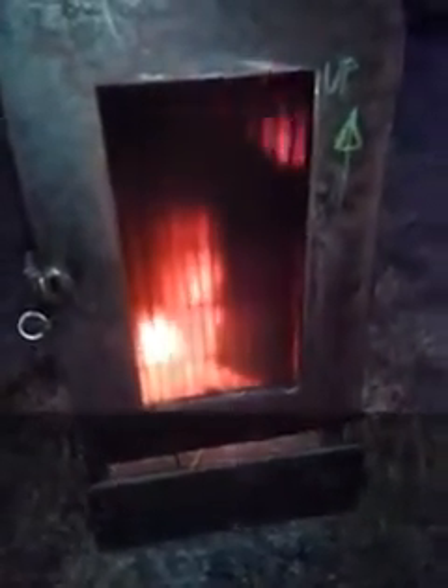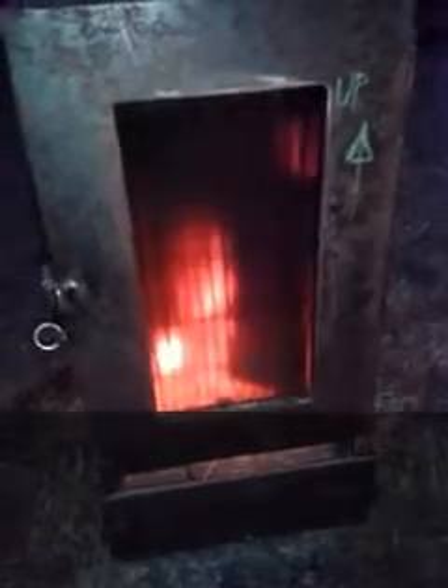As you remember, the air is coming inside from here. This is the air intake, and the air is coming up and inside the fire box. The fire is good. When it's 200 degrees Celsius, I'm closing the ash tray and it's working very, very good.